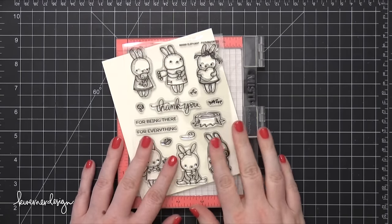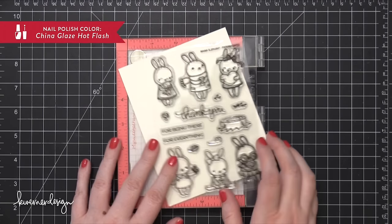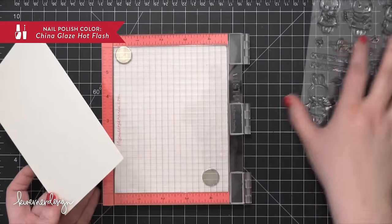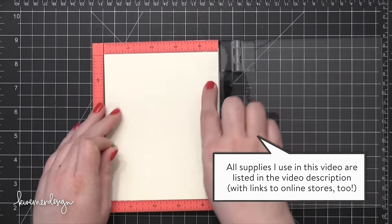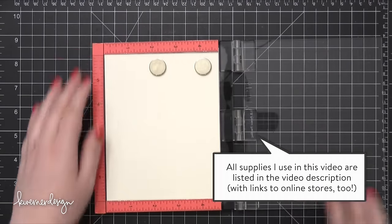Hi everyone, Kristina here. Welcome to another card video at my YouTube channel and blog. Today I'm going to be using the Pix's Favorite Stamp Set from Mama Elephant. It has some really fun bunny images on it. I thought I would create a whole scene with two bunnies and also the stump and then watercolor it. So before I get to the watercoloring I'm going to be doing quite a bit of stamping.